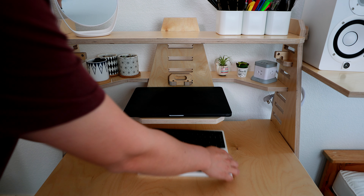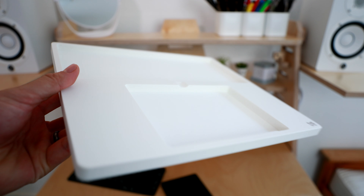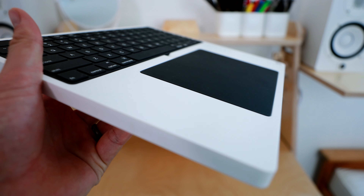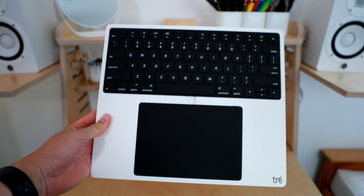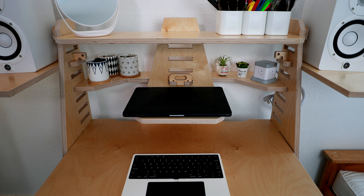One of my new favorite parts of the setup — shout out to Accessorize Me — is this awesome tray for your Apple Magic Keyboard and Magic Trackpad. This is from an Etsy shop and the guy is super nice. This tray basically allows your Magic Keyboard and trackpad to feel like a laptop, stacked on top of each other. It's just so clean, fits so nicely, and I absolutely love this thing.